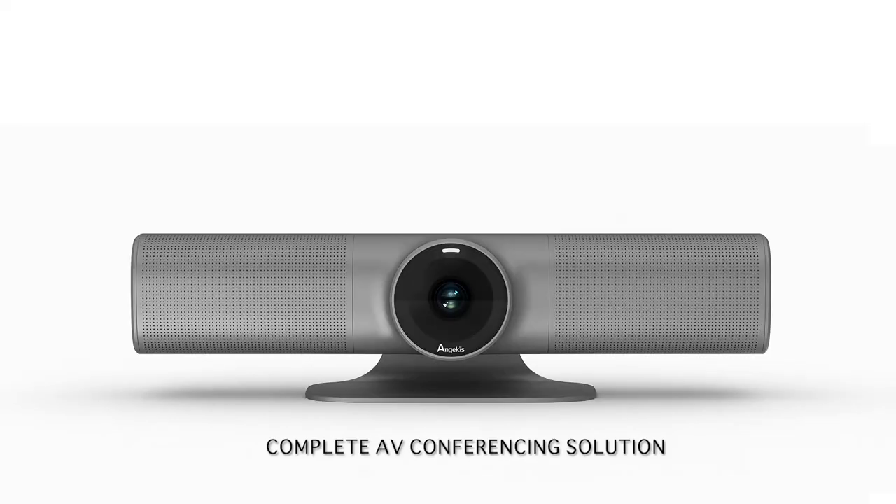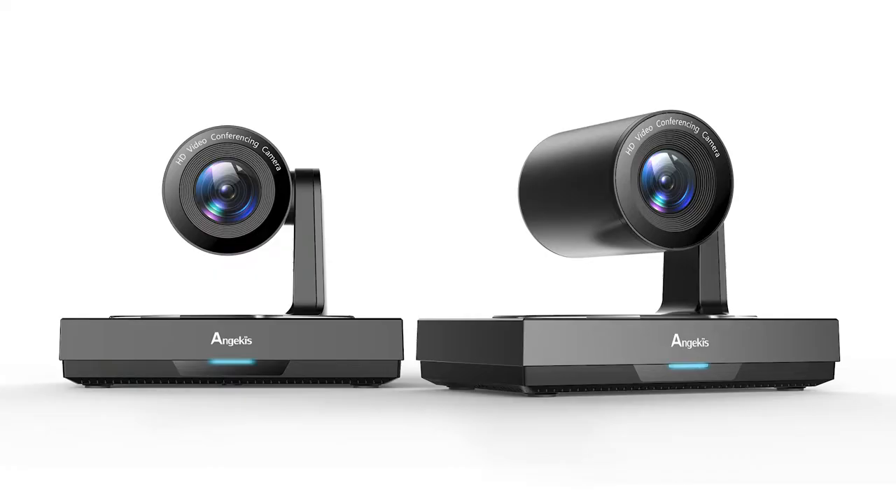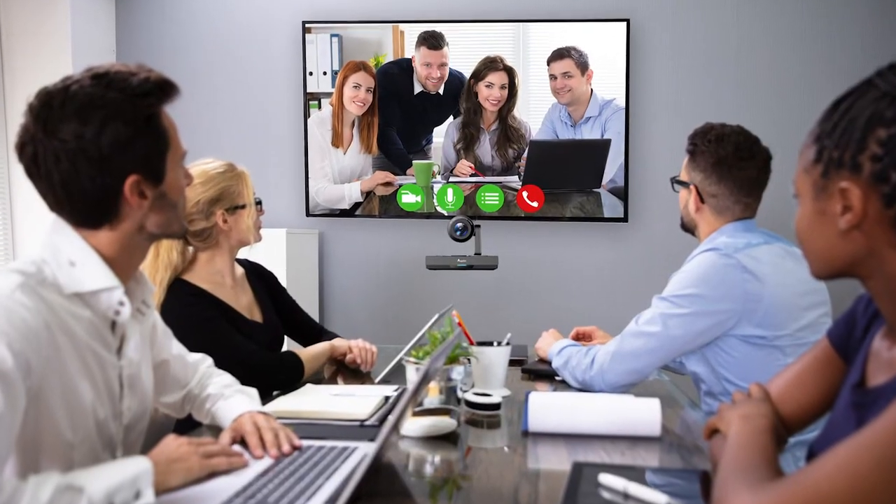This one unit is all you need for a complete audio and video conferencing solution. The Blade is the budget-conscious, but feature-packed and quality-stacked solution that makes video conferencing a breeze, perfect for small to medium conference rooms.